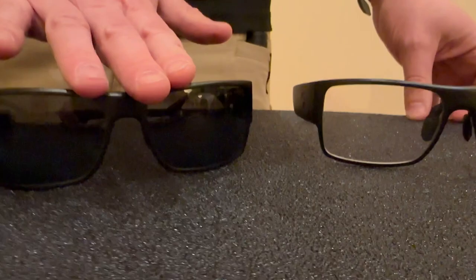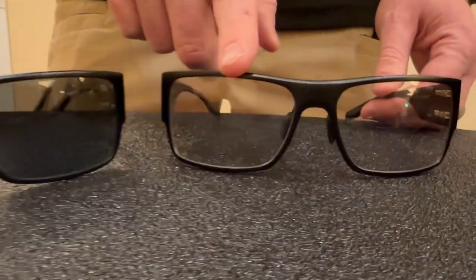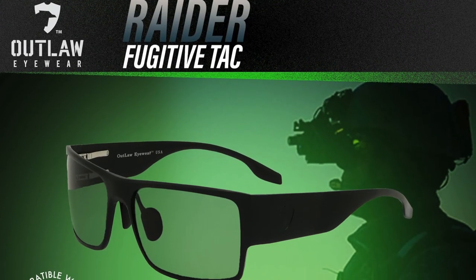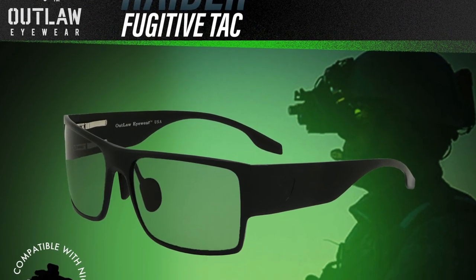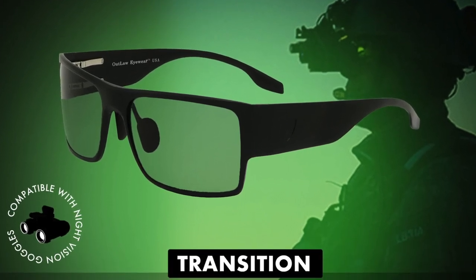This has the same polar ice gray lenses as this one, and this has the transition day-night indoor-outdoor lenses that you can use inside or outside. You can start during the day when it's sunny and wear them all day into the nighttime — you never have to take your glasses off.